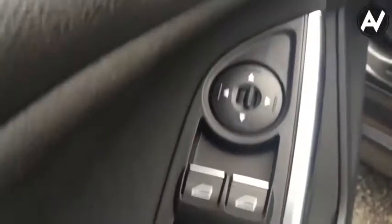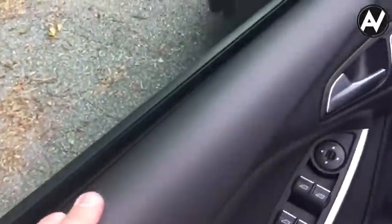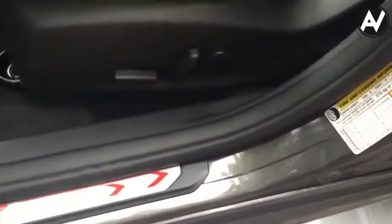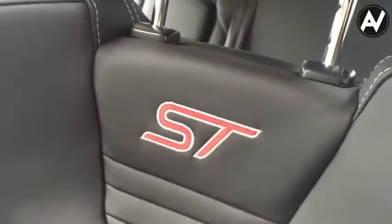Automatic windows down on all four windows. And then we have the Recaro seats — very nice looking, black leather, with the Recaro logo on the side and the ST badge up top.